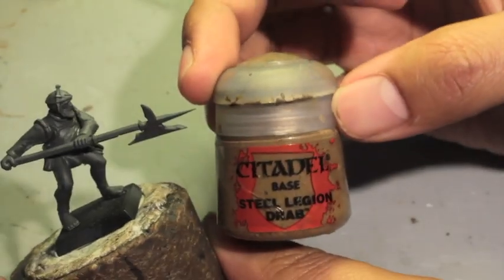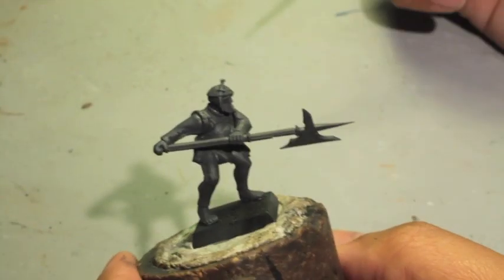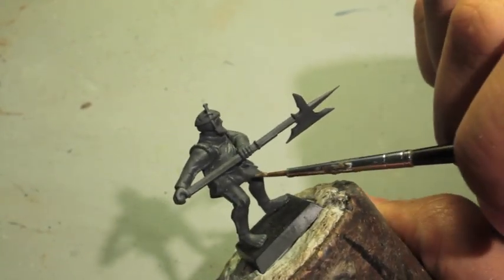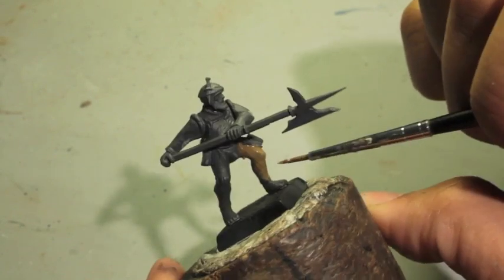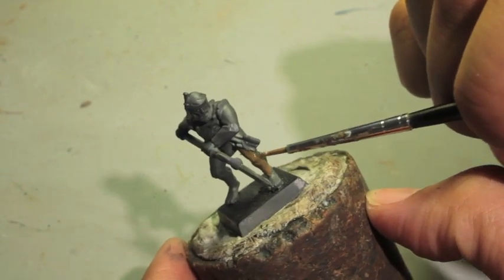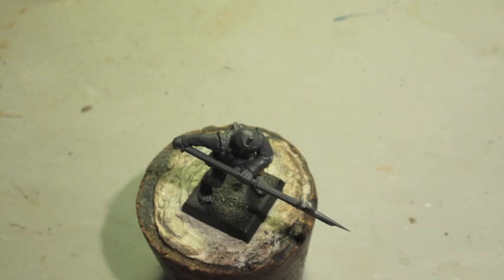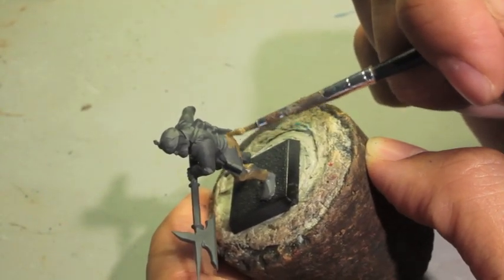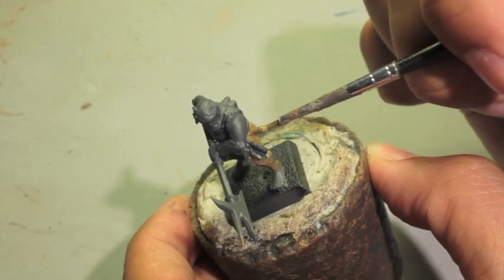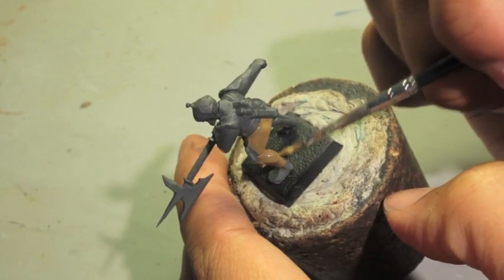The first color we're gonna use is Steel Legion Drab. When you think about Sterlend troopers, the image that comes to my mind are troopers that do not necessarily have the funds in their county's treasuries to provide the best uniforms. Even in the books, in the fluff, it says that most Sterlend troopers only have little references to their colors of green and yellow and are not like a trooper from say Altdorf, one of the richer provinces, or Reikland, where the county pays for the entire uniforms of their state trooper garrisons.